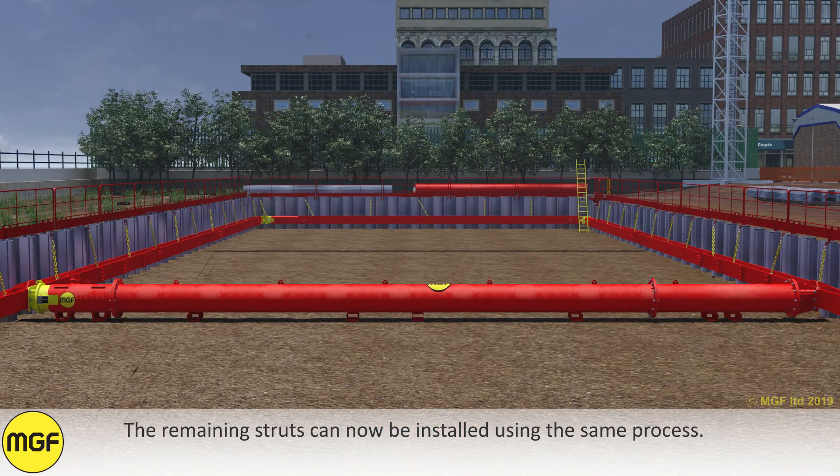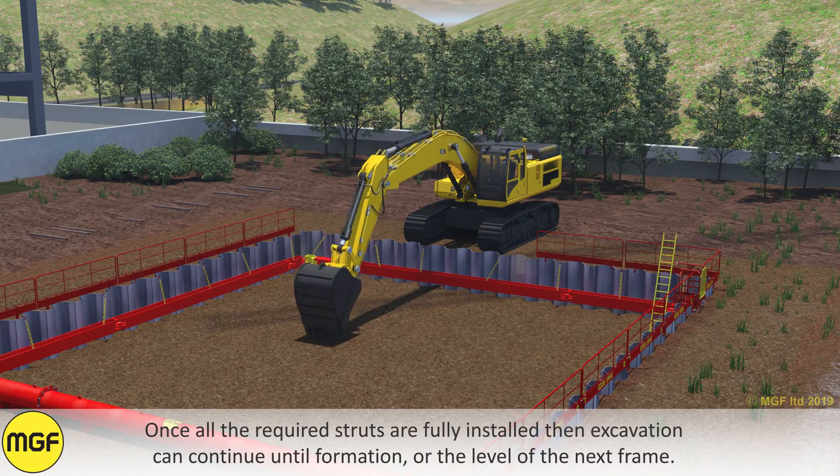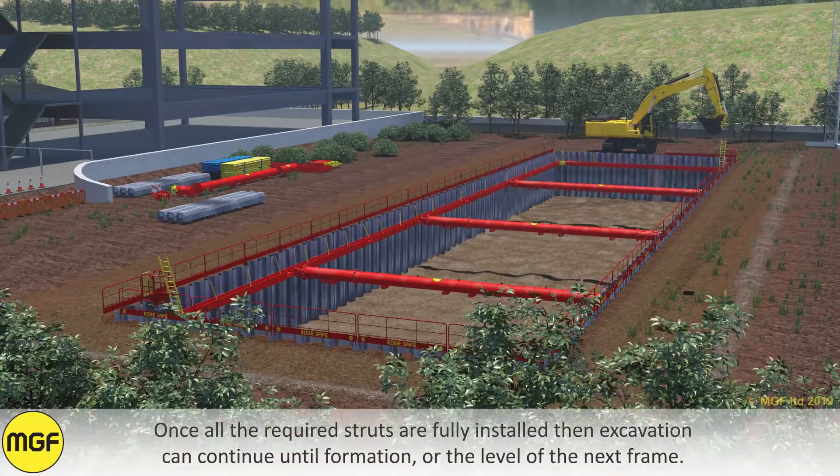The remaining struts can now be installed using the same process. Once all the required struts are fully installed, excavating can continue until formation or the level of the next frame.